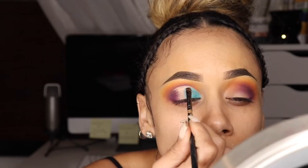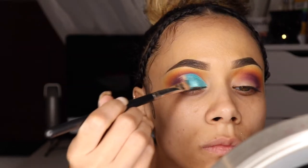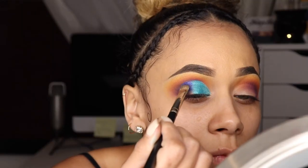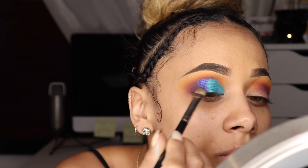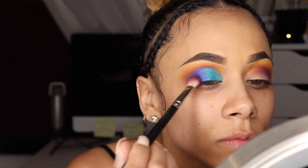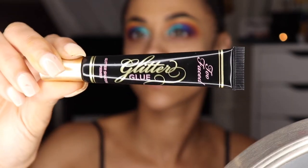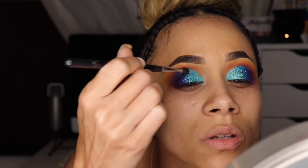Using my Juvia's Place Festivals palette, I'm taking this blue and adding it to the middle of my lid. Then, taking this violet shimmer shade, I'm applying it to the outer portion of my lid — I love violet colors and this one is so perfect. Going back in with the purple, I'm blending that in with the violet.